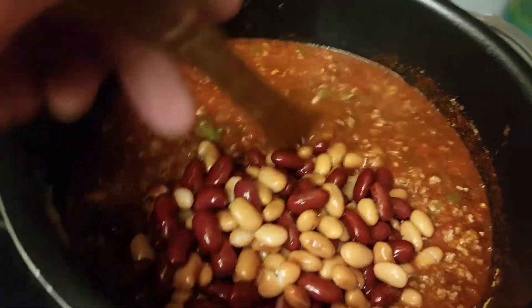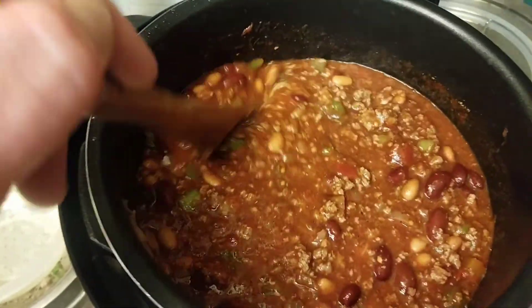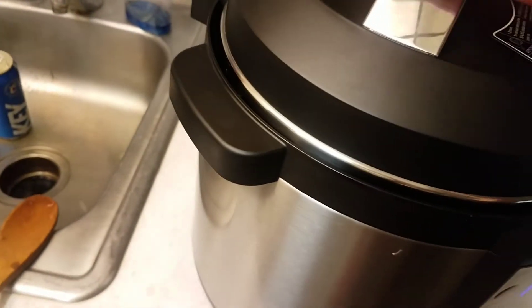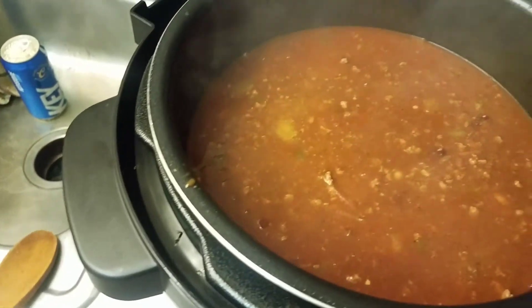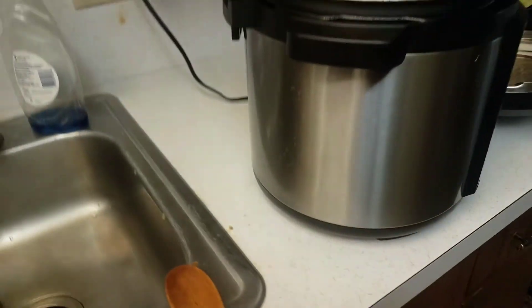And in go the beans — the magical fruit! Oh my goodness, doesn't that look good? That's it — that's the whole shebang. Wendy's copycat chili right there. You can make it in the Instapot, on the stove, or in a crock pot — as long as the ingredients are the same, it'll work.